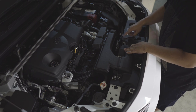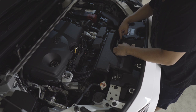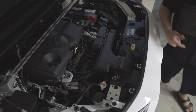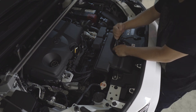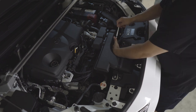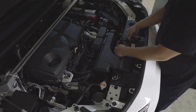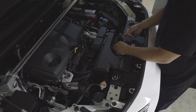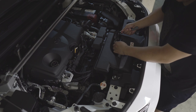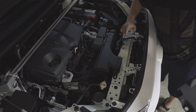Removing the hood latch is optional. There are three 10 millimeter bolts — one on each side. Now that we've removed the three bolts we can just simply lift it and pull the plastic out, then put it to the side.